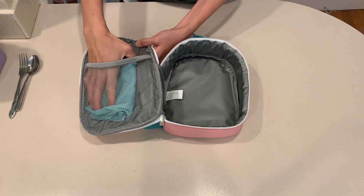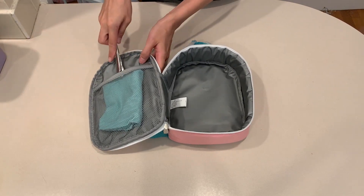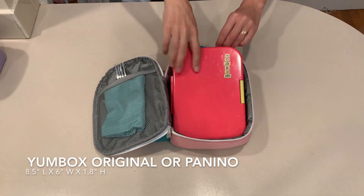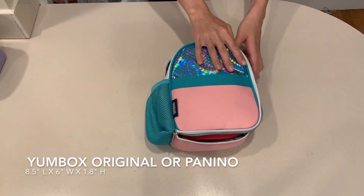I tried several of our favorite bento boxes in this lunch bag to see how they fit. The first one is the Yum Box — this is the original size Yum Box, not the tapas size. As you can see, it fits well in this lunch bag.